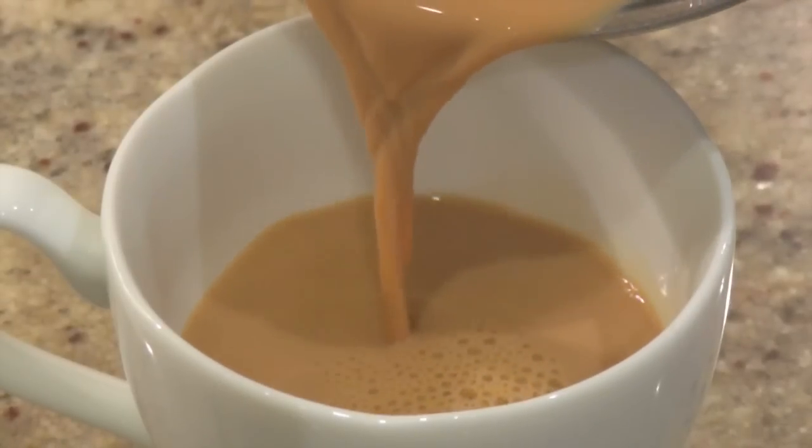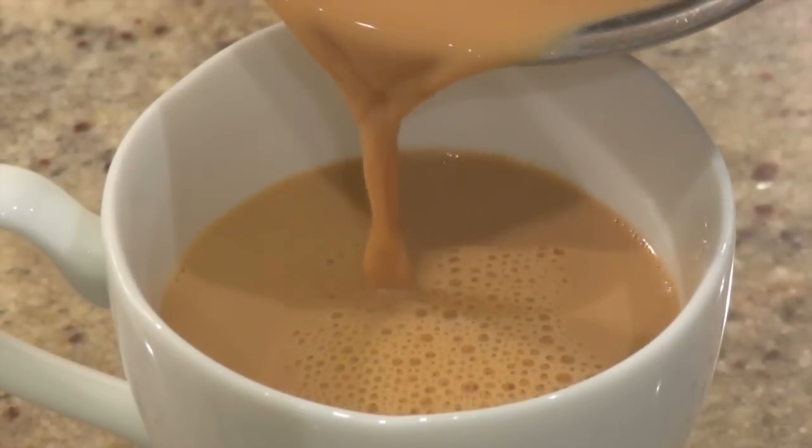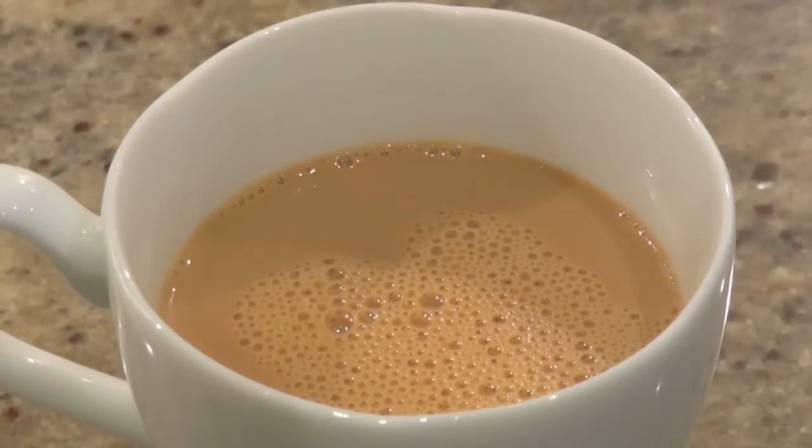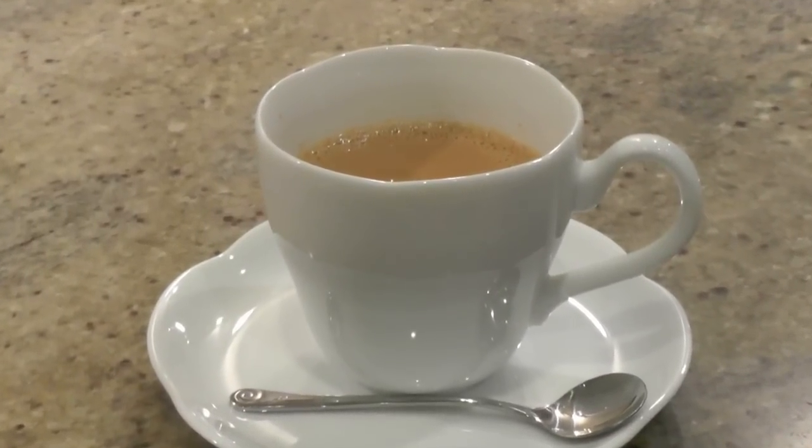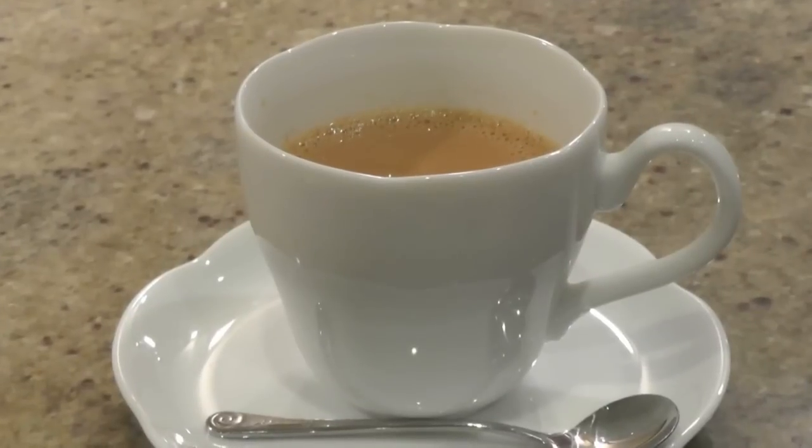Hello everyone! Today I'd like to show you how to make royal milk tea. I thought it's of English origin, but none of my English friends know about it. So it may be a Japanese invention.